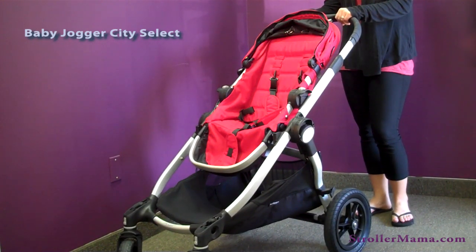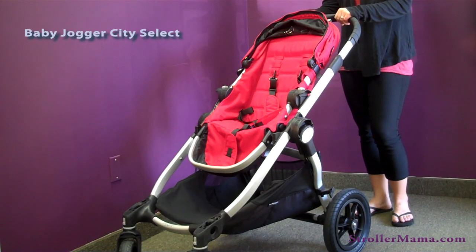This is the Baby Jogger City Select Stroller — very innovative and new on the market. It's one of the only strollers that can take two infant car seats. It works as a single or as a double stroller. It's a tandem once you have two on it, instead of being a double wide side-by-side. Very easy to steer, and it still has Baby Jogger's patented quick fold technology.